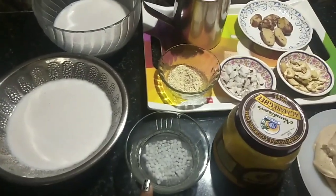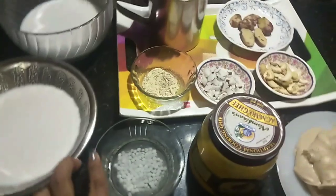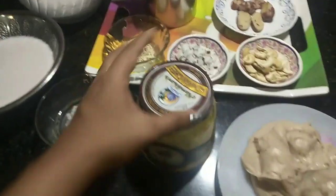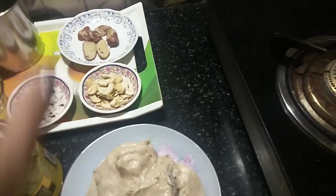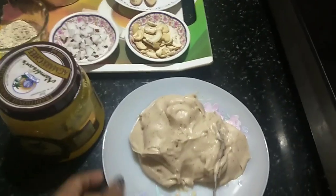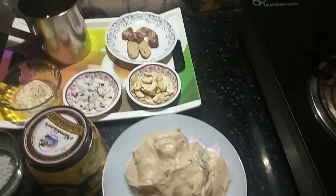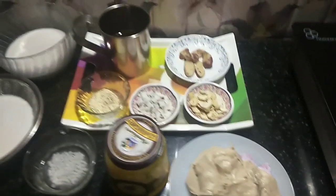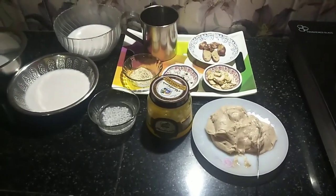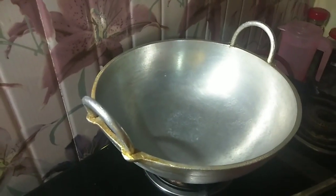I'm going to pick up the next step and share it with you. I'm going to talk about this Chakakuru. We will make this Chakakuru mixture very well, all the time.